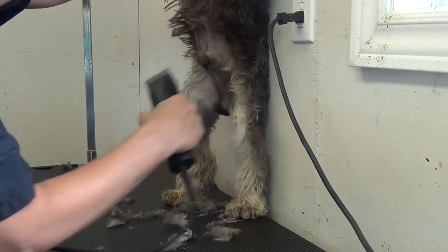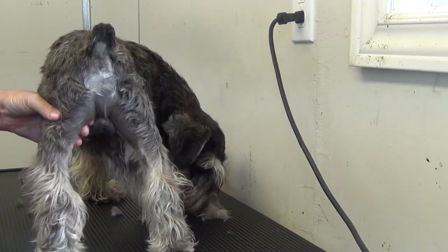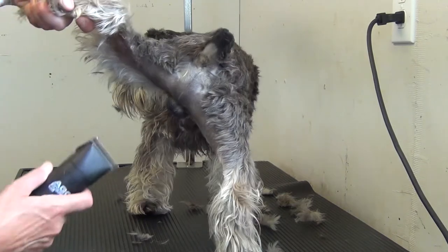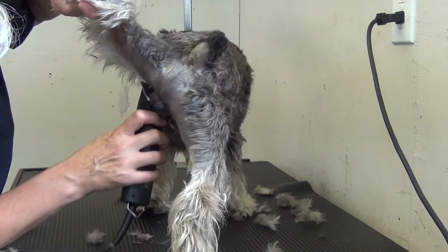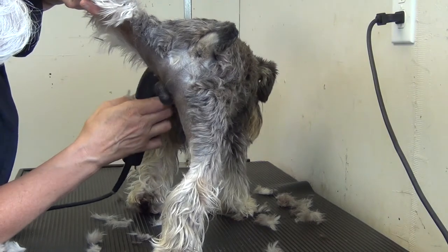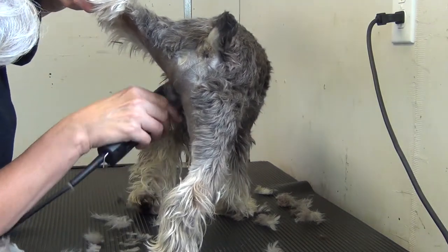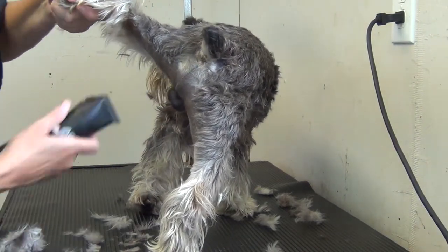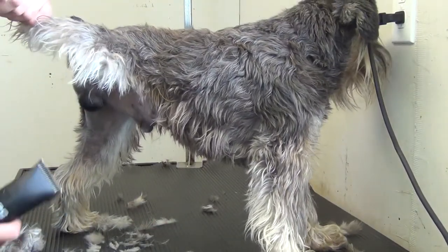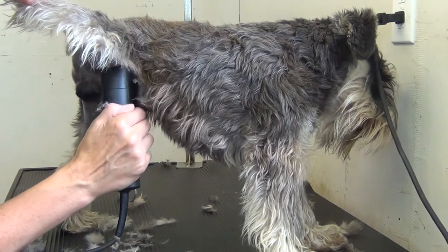That's all cleaned off. Now we just have the inside of the back legs to do. We'll go around this way — just do it this way — and you can lift the leg up and just clean that area out underneath. Of course the same to the other side.